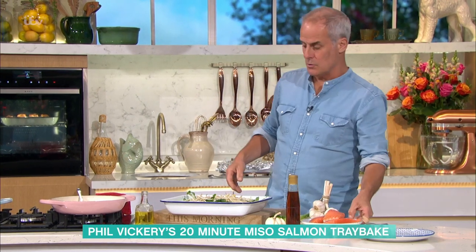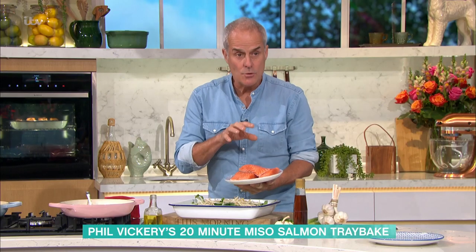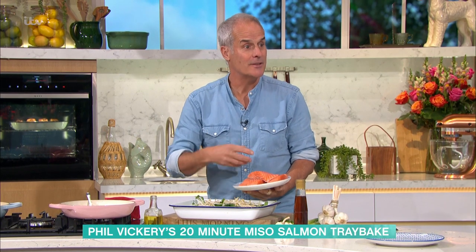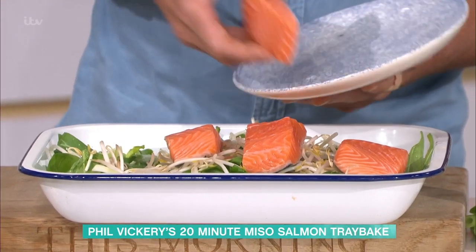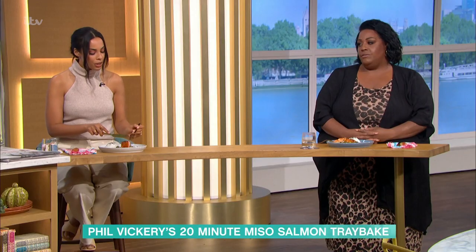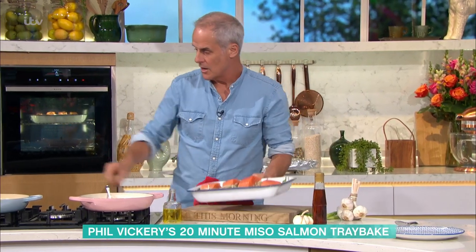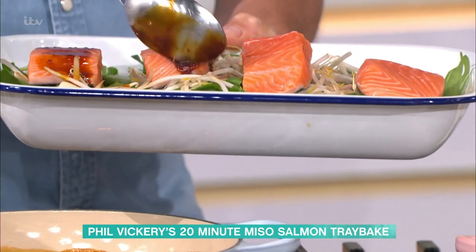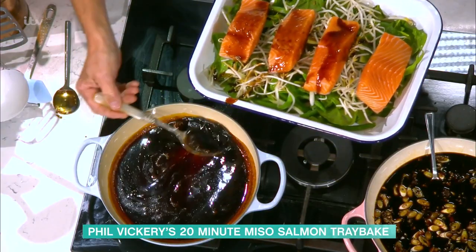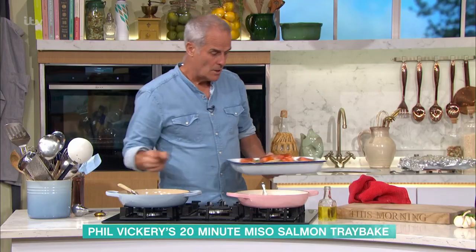I'm using 175-gram pieces of salmon with the skin on and all the bones taken out. That way if you overcook it slightly you can still lift it off - without the skin it tends to fall apart. Place the salmon straight on top, two, three, four pieces. Then spoon half of the sauce you've made over the salmon like that.